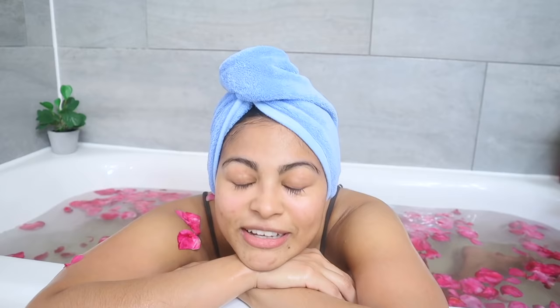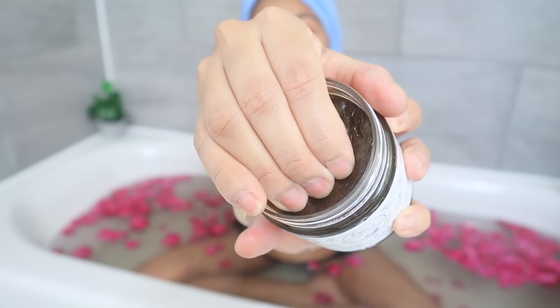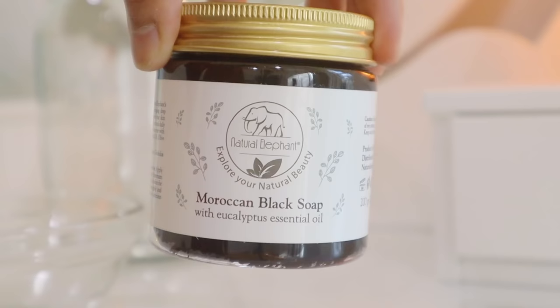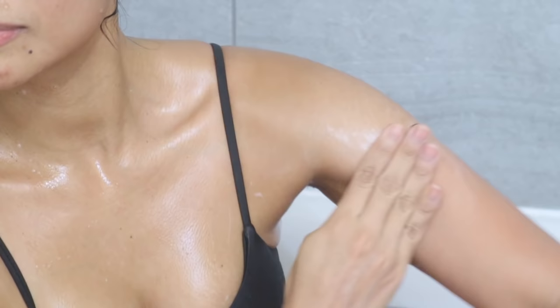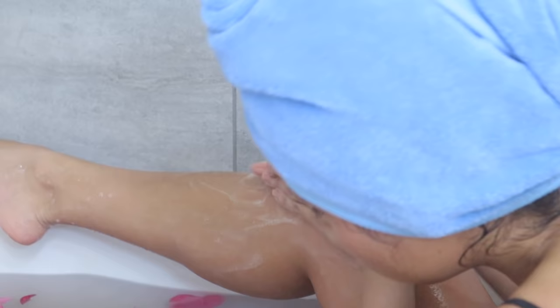I like to tell myself that I deserve this very much, and I think you deserve it too. Now it's time to continue with the Moroccan bath ritual in its traditional form and move on to the massaging process, which involves using a natural Moroccan black soap. I'm going in with Natural Elephant Moroccan black soap, made with the same ingredients as soaps found in Moroccan steam rooms. For this step, massage in circular motions all over the body — arms, chest, back, legs, stomach — until it forms a rich layer, then let it sit for one to two minutes to allow your skin to absorb the nutrients like olive oil, eucalyptus, and vitamin E.